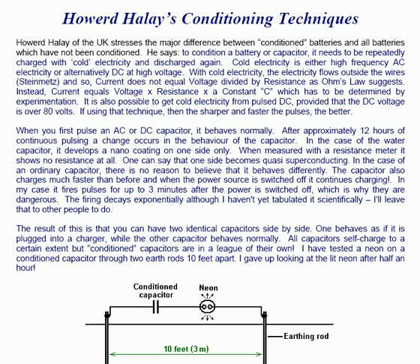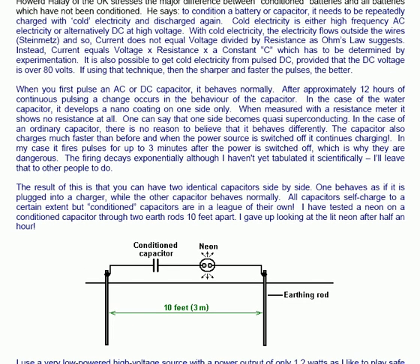It is also possible to get cold electricity from pulse DC, provided the DC voltage is over 80 volts. If using that technique, then the sharper and faster the pulses the better. When you first pulse an AC or DC capacitor it behaves normally. After approximately 12 hours of continuous pulsing, a change occurs in the behaviour of the capacitor.